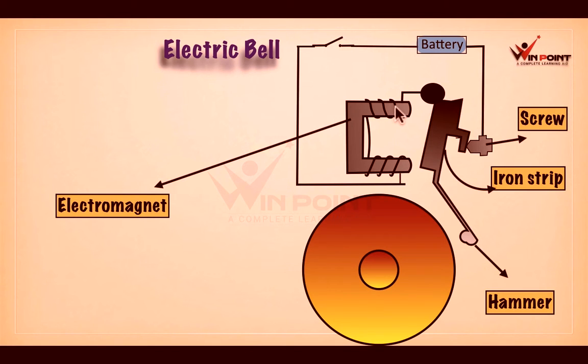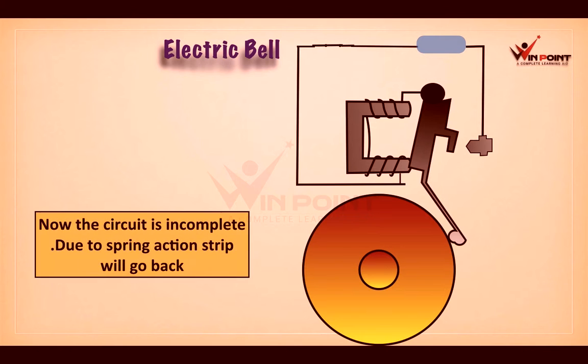When we switch on this circuit, the iron piece changes into an electromagnet. The electromagnet will attract the iron strip — since an electromagnet acts as a magnet, it attracts iron pieces around it. So it attracts the iron strip and the strip moves towards the electromagnet.